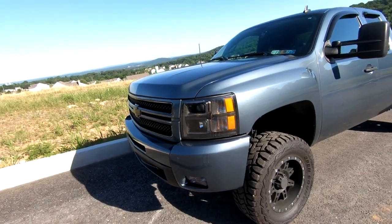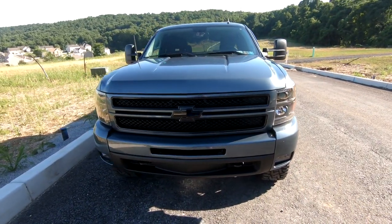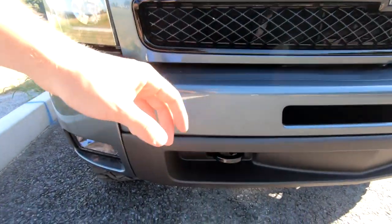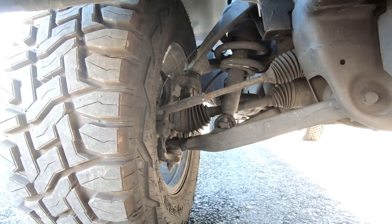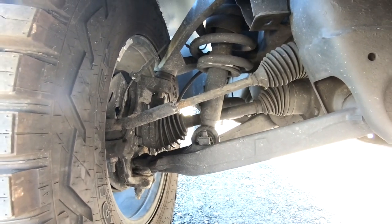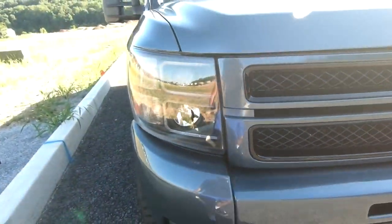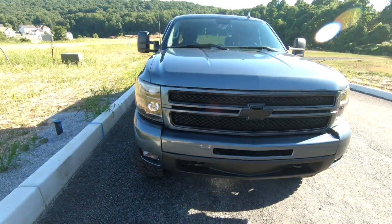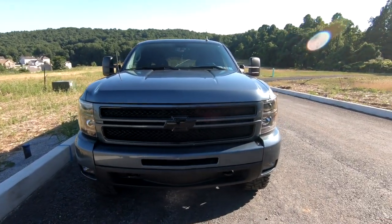Ride quality does decrease. Between the Rough Country three and a half and the seven and a half inch lift kit, those are the two you want to stay away from if you want good suspension angles and actually go off-roading a lot. As you can see, my suspension angles are not flat — they're at an angle by a lot. That's not supposed to be like that. It's supposed to be a lot more flat, but it's a cheap lift kit — you get what you pay for.